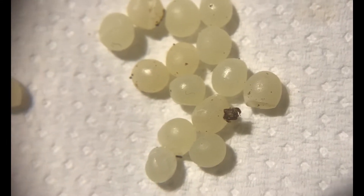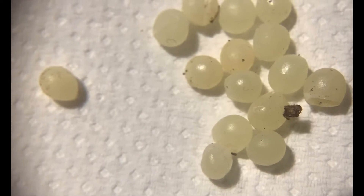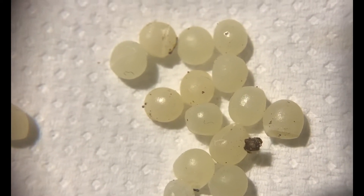They're so small — extremely small. I would say around a millimeter in length. They were pretty tiny.